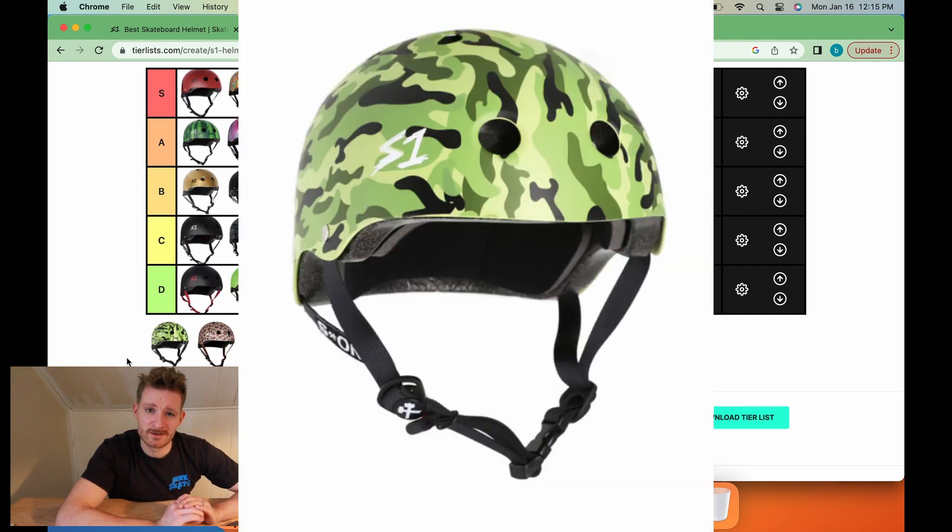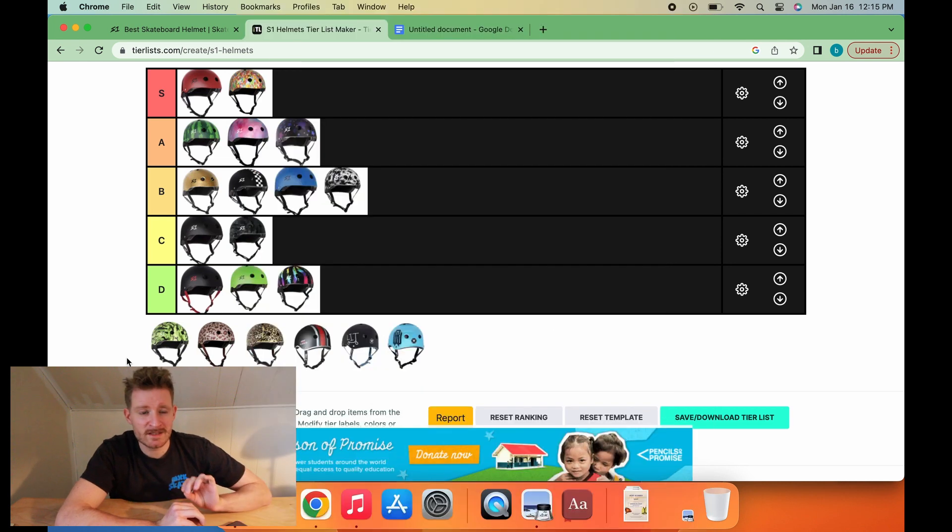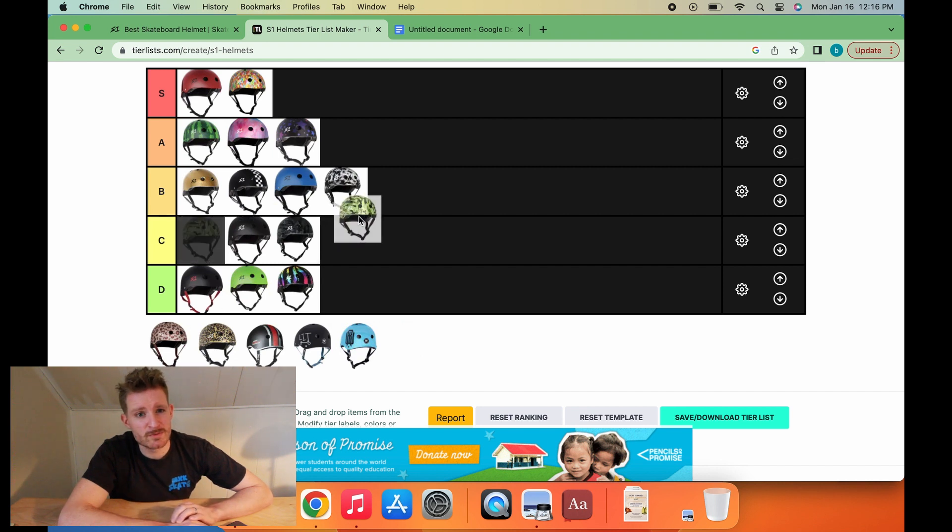Green camo helmet is, in the same way as the Skittles helmet, going to be a child-only helmet. In differentiation from the Skittles helmet, though, this is going to be a different kind of kid — that pretty wild kid who can't stop running everywhere, very crazy energy, and pretty much survived the whole session off of peach rings. Green camo as a design goes B-tier.